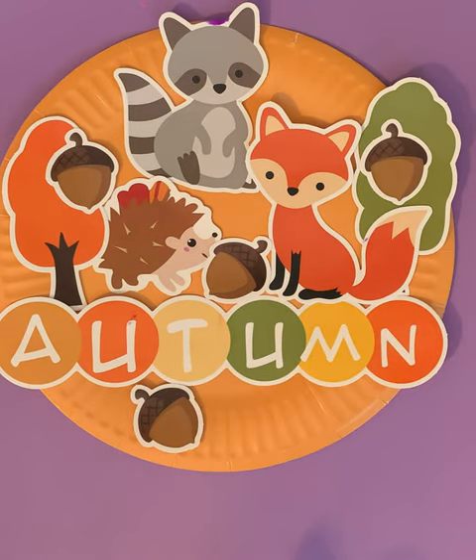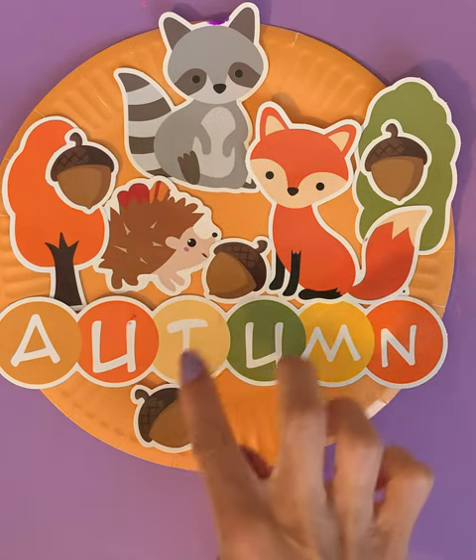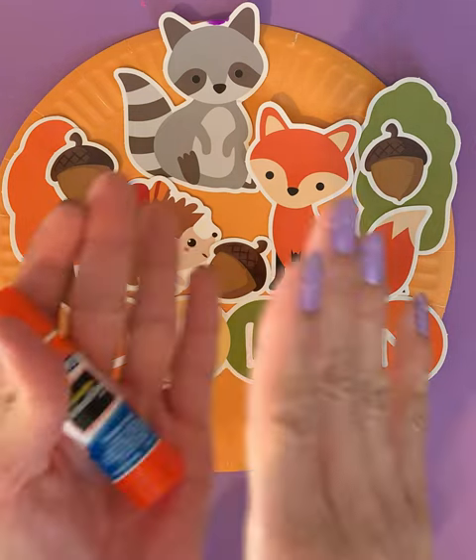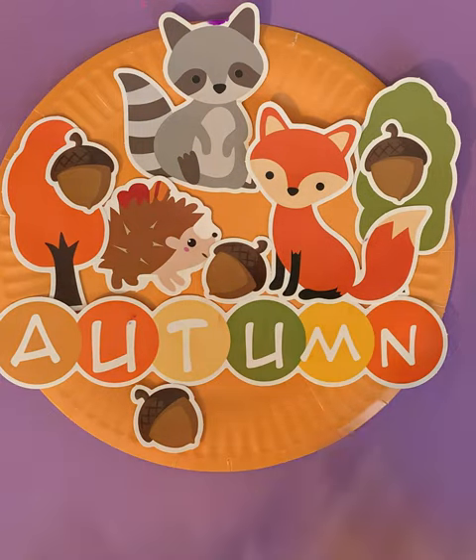So let's go over the different things that we glued today on our paper plate. We glued a fox, a raccoon, a hedgehog, two trees, four acorns, and the word autumn. Nicely done. Thank you for helping me complete this fall activity. I do hope that you enjoyed this video. Can you please give it a thumbs up? Thank you. Bye bye.